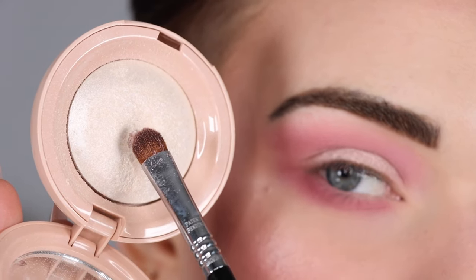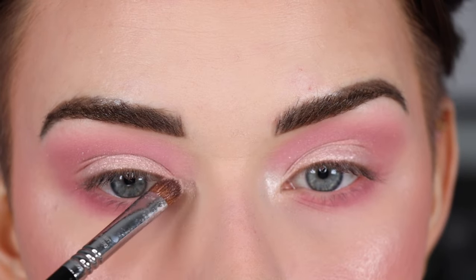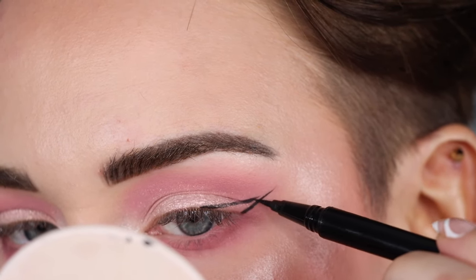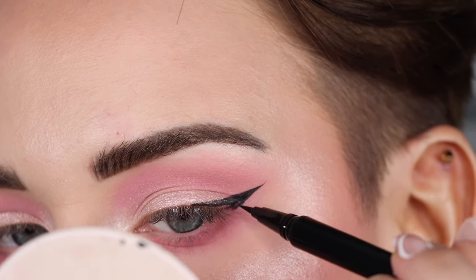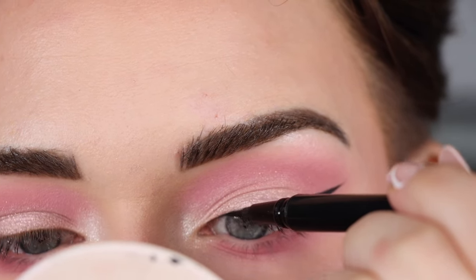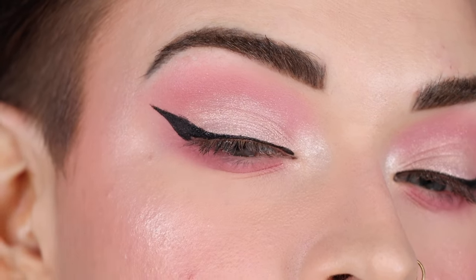Now I'm taking that whitish highlighter I used on my face and using it to really brighten my inner corner — don't be afraid to do a lot of this because it really makes the eyes stand out. Now I'm doing a winged liner using my NYX Epic Ink Liner. If you can't do a winged liner, I'd recommend just doing a basic line across your lash line with a pen liner or even a black eyeshadow. This wing turned out pretty good — that's my good eye, so let's see if I can replicate it on the other side.